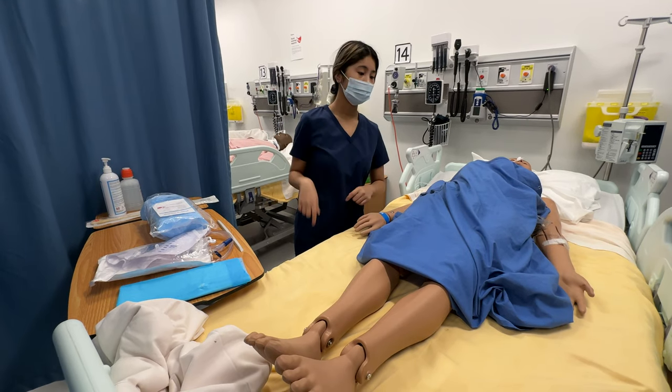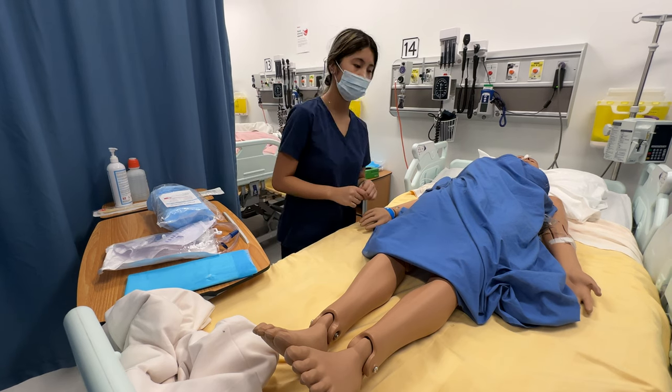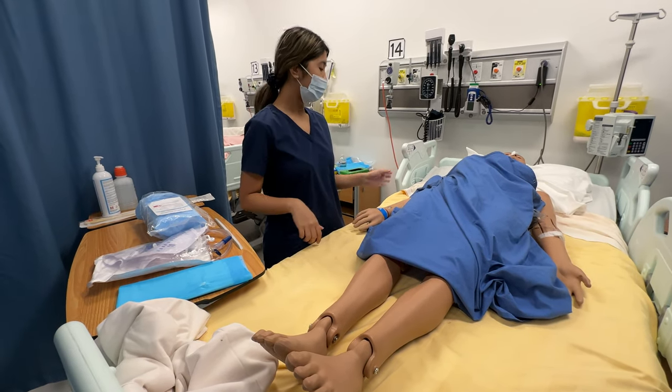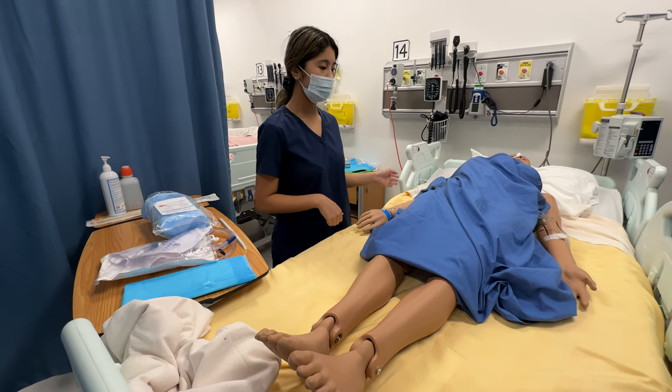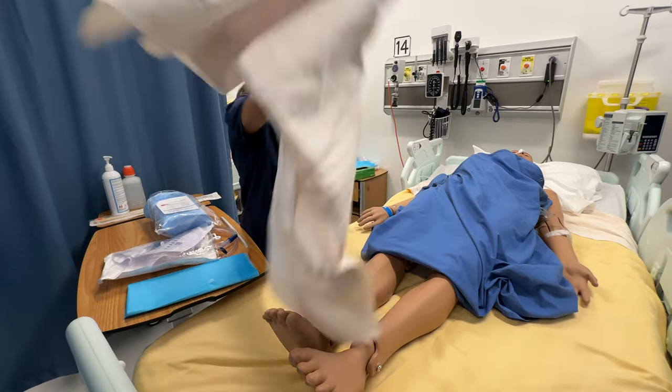I have this set up inside. I'm going to pull the curtain for privacy. I'm going to perform hand hygiene before starting. I'll make sure that the rails on the other side are up, and the bed is at an appropriate and safe height. I'm going to put this tube on and maintain privacy.